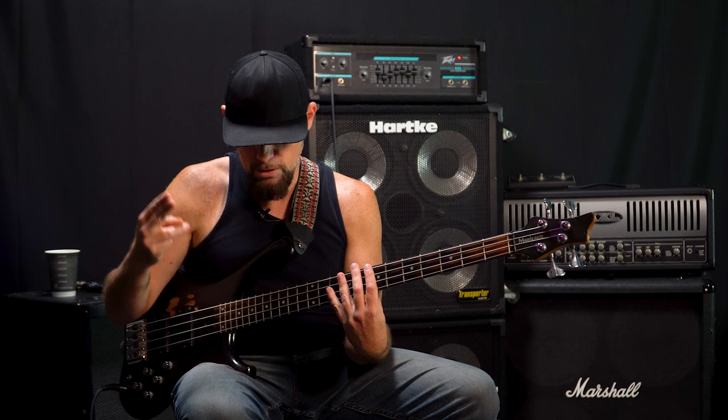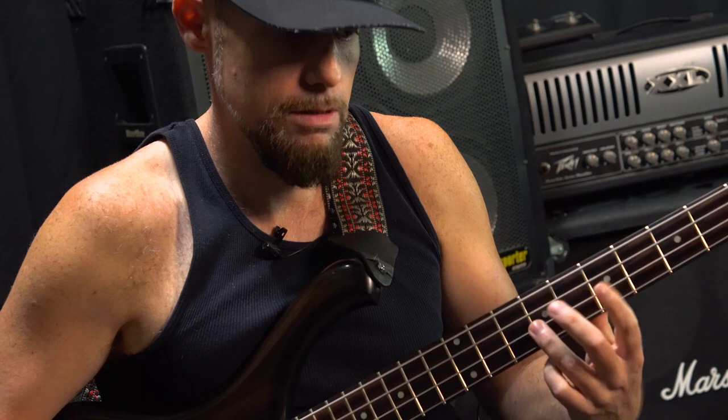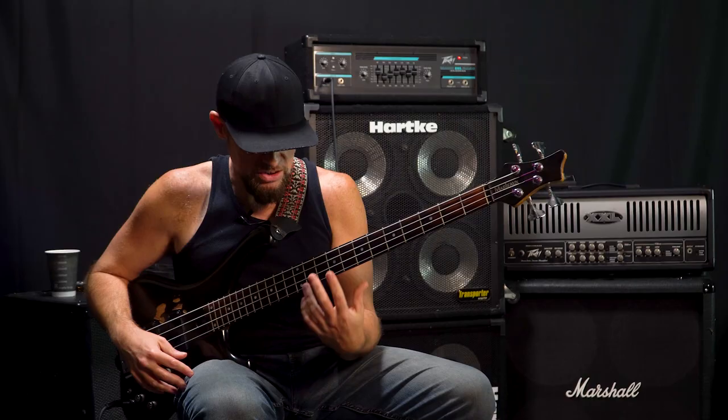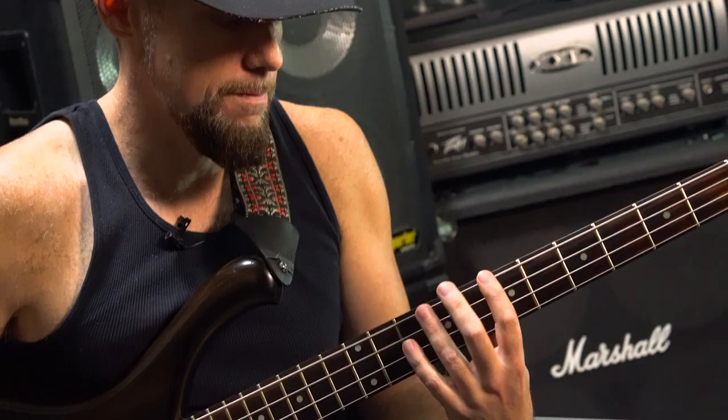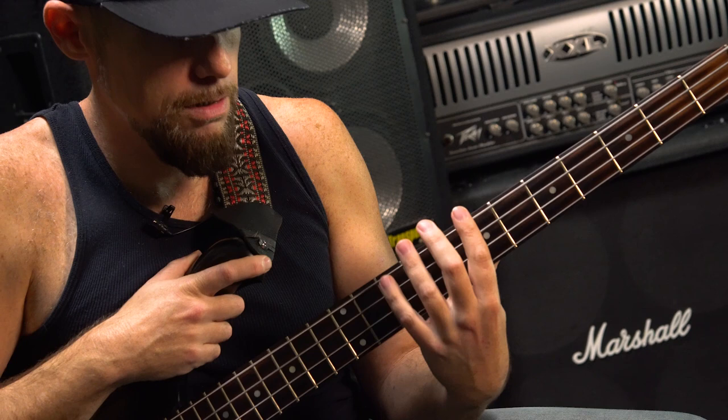It's actually really simple. The challenge for me at first was getting my middle finger — which is what I use on my right hand — strong. But basically all I'm doing with my left hand is playing a bass line. You pick any one you want. I'm just tapping it with my left. If you notice, it's just all tapping with the left.